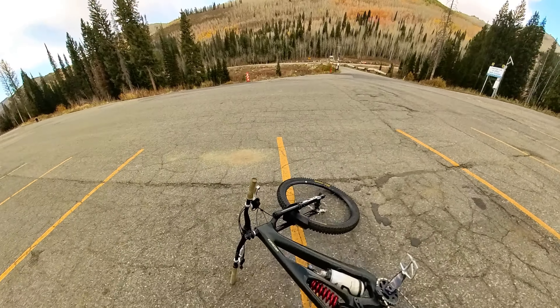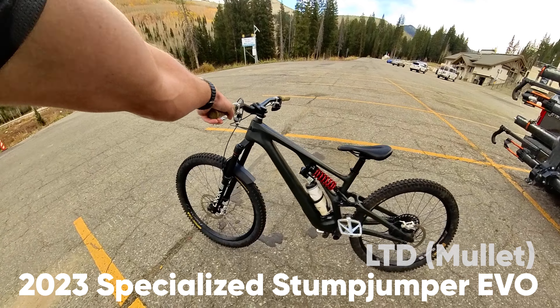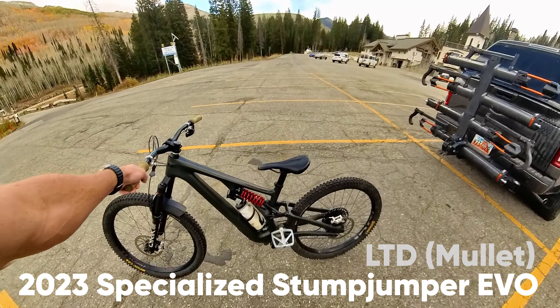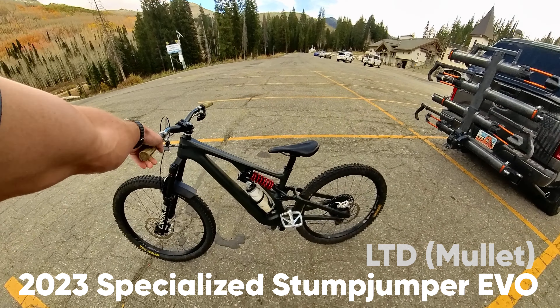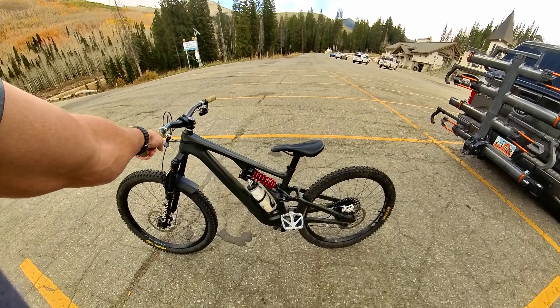My bike has been fantastic this year. I've just been digging this bike so much. I got a size medium in the Stumpy Evo. It's a 2023 model and it was great right out of the box — it was perfect.